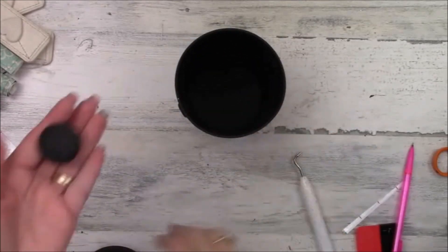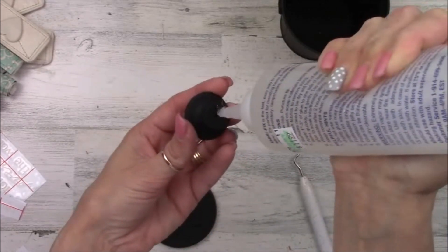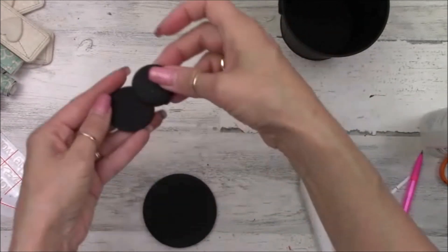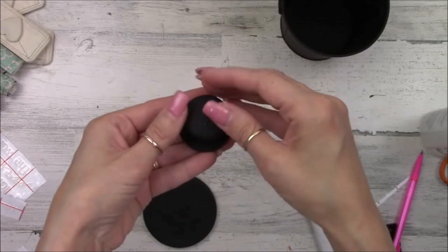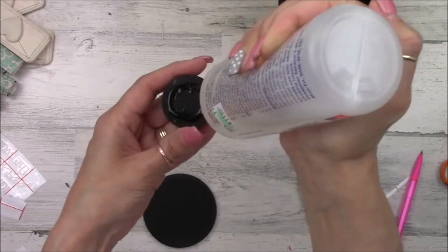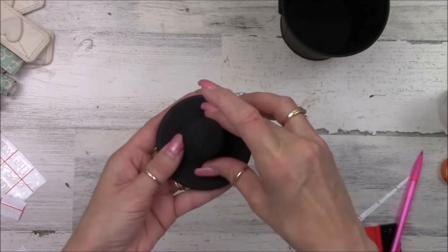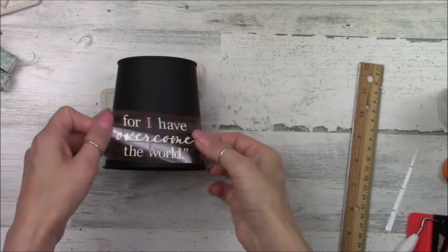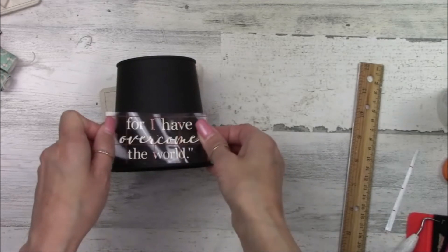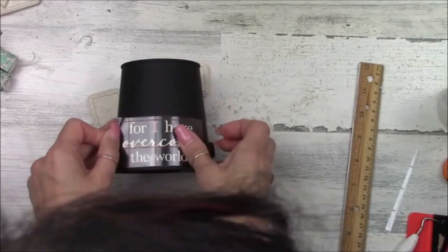Now we're going to do the bottom and top parts of our bucket — we're making an inspirational gumball machine. I'm gluing my little knob to the wood circle, and once I've got that centered, I'll glue that ensemble to the magnet. The magnet fits perfectly on top of the little round vase, so it acts like our little lid. While we're waiting for that to dry, I wanted to put a scripture on the bottom of our gumball machine, using the heart as the little button you turn to get your surprise out.